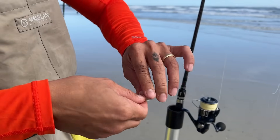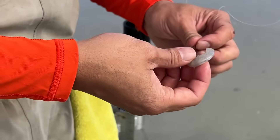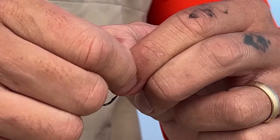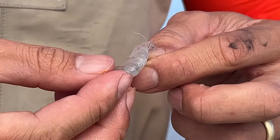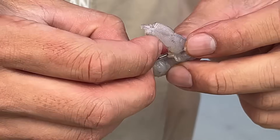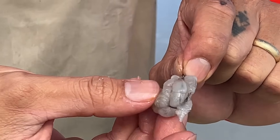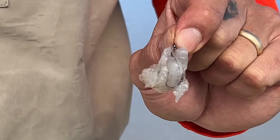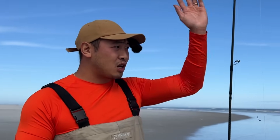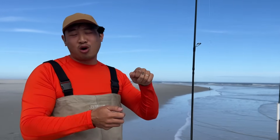Now let's put some bait on this. I always peel my shrimps because it's softer — sometimes the shell is harder for fish to bite through. I'm going to put it by the loop and by the hook at the same time so it's a lot harder for the shrimp to come off the hook, especially when you're casting. When you're casting really hard and really far, you don't want that to fly off. If your shrimp flies off mid-cast, you're going to have to reel the whole thing back in and recast.